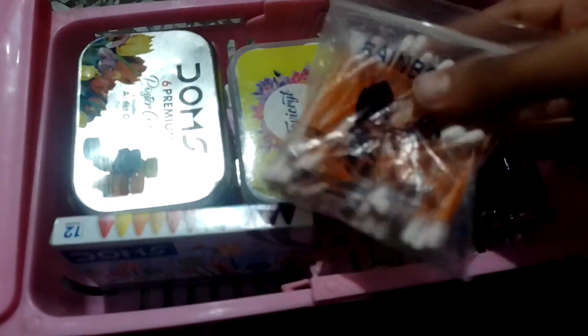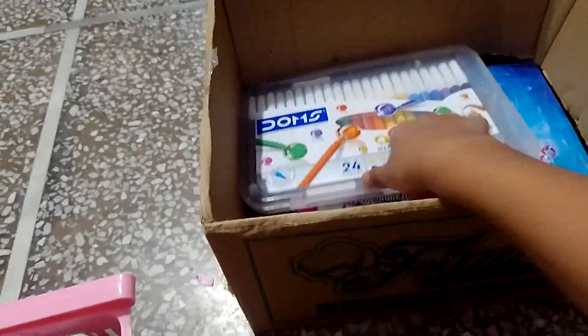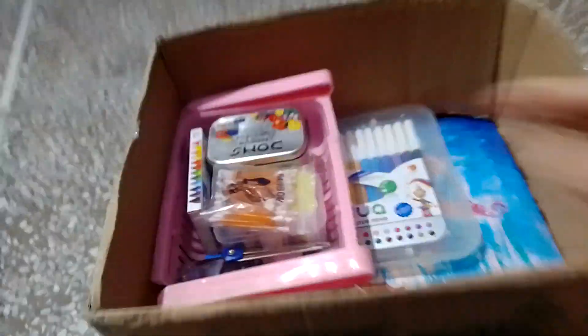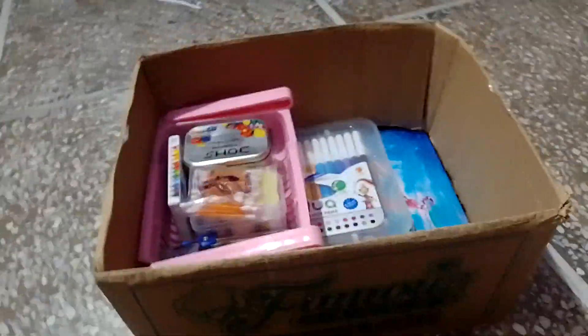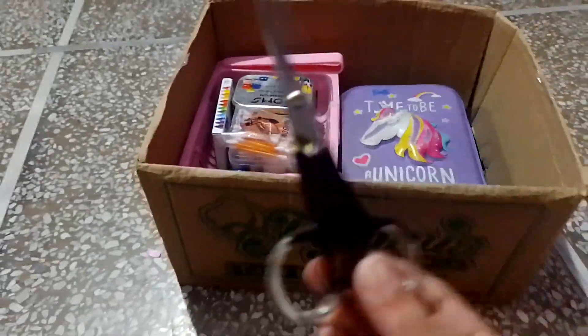Okay, we will put these here. We will put it in the back, okay guys. We will remove this and put this color here. And here our I Like Unicorn pouch. And scissor.